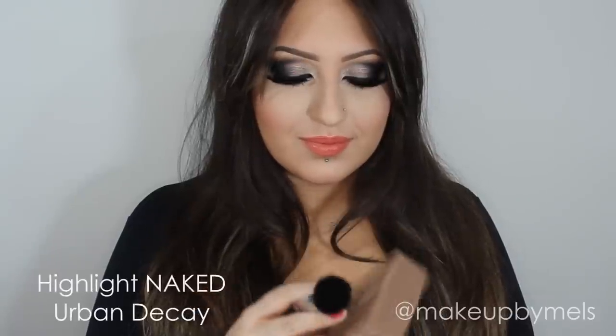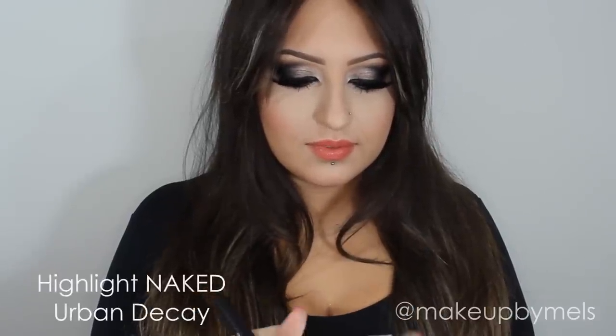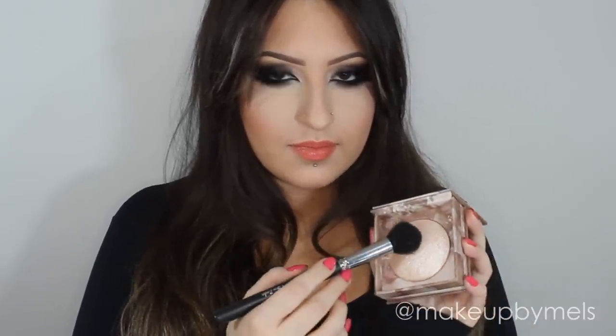The highlighter I'm using today is the Naked from Urban Decay. And I will apply it with a contour brush because I want a soft finish.